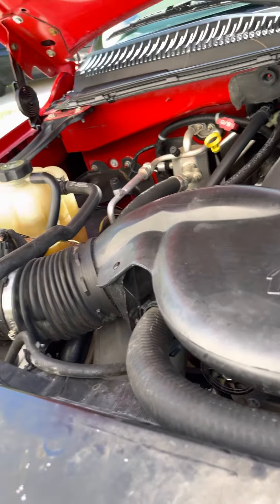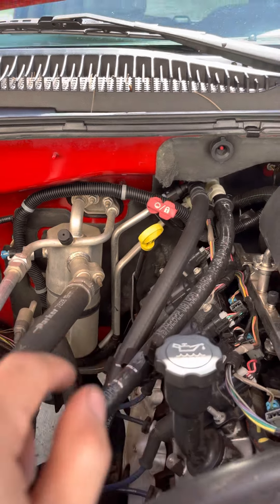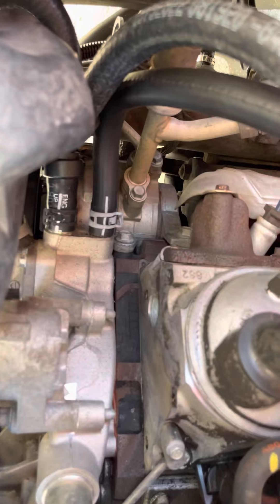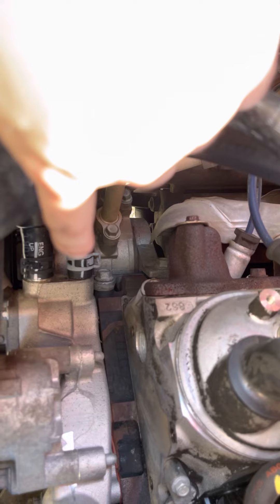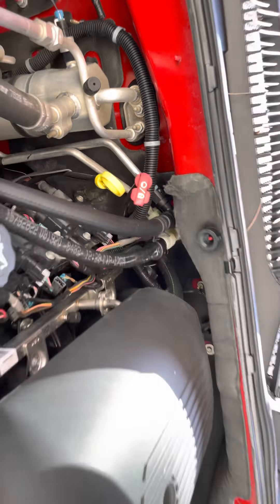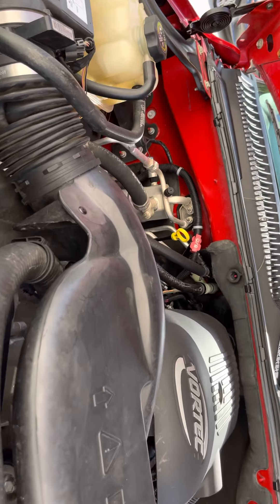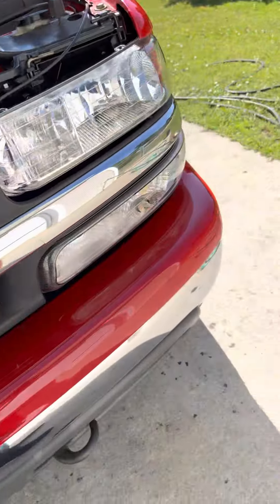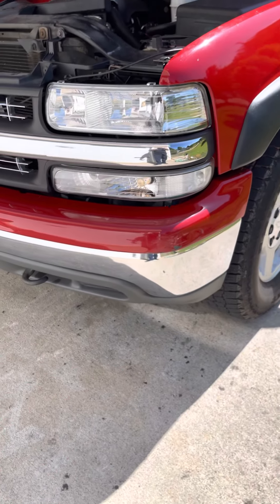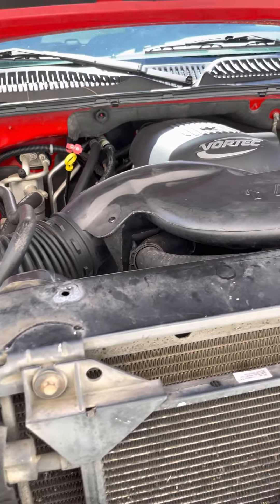I'll definitely keep everybody updated. But like I said, the main reason for this video — these two lines are brand new, those two fittings are brand new. Both of the lines connect right there. The new one I replaced today is right here, the other one I replaced the other day is right there — this is the one on the right, this is the one on the left. Hope you guys enjoyed the video. There's a lot of things I'm not gonna show how to replace because there are already videos about it — wheel bearings, headlights, all that stuff — it's the same for every Silverado and Sierra.